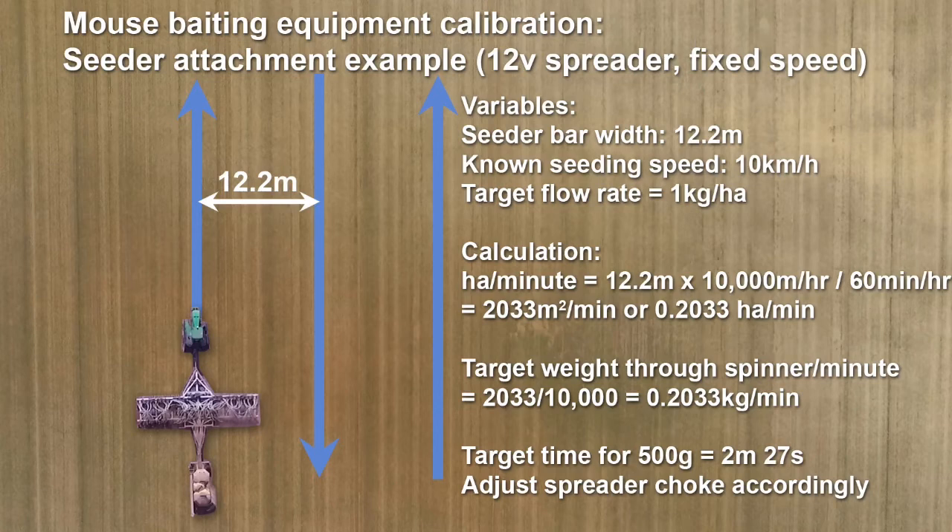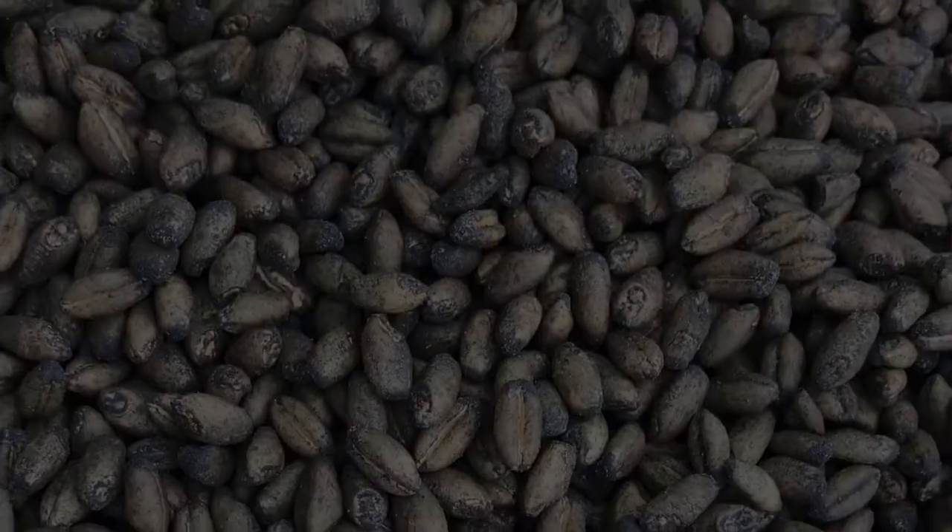In the seeding scenario we haven't got a lot of options in terms of adjusting our speed.